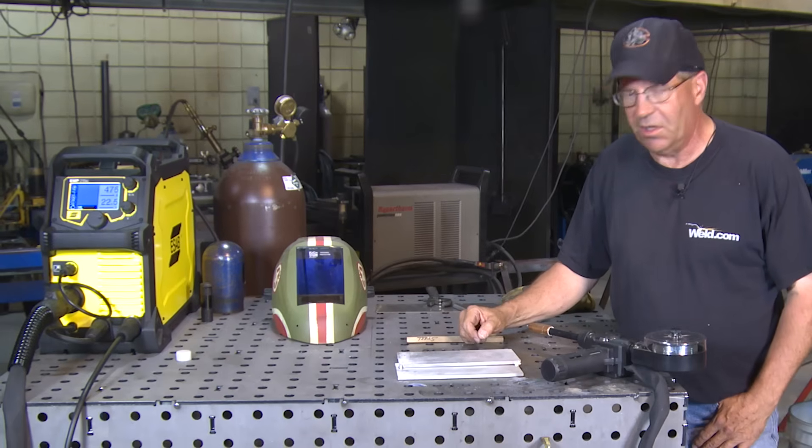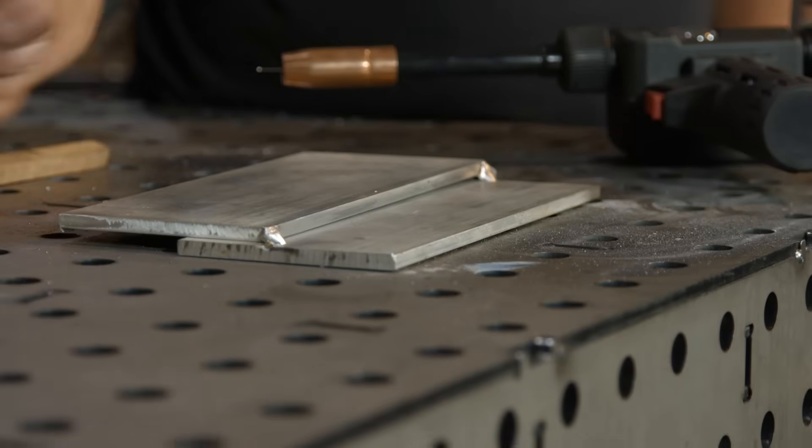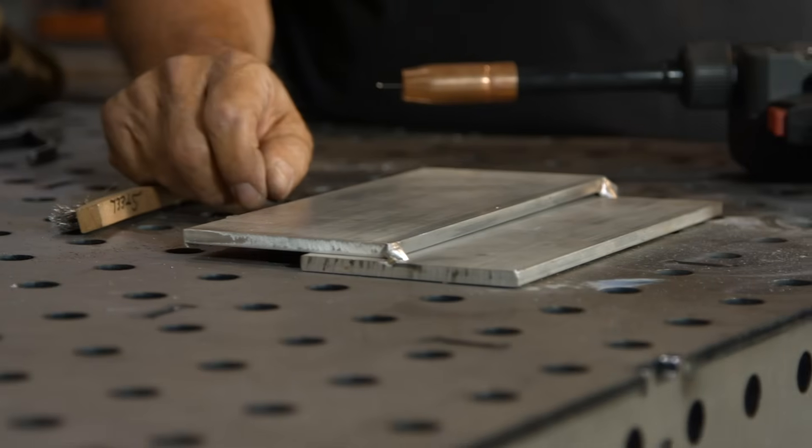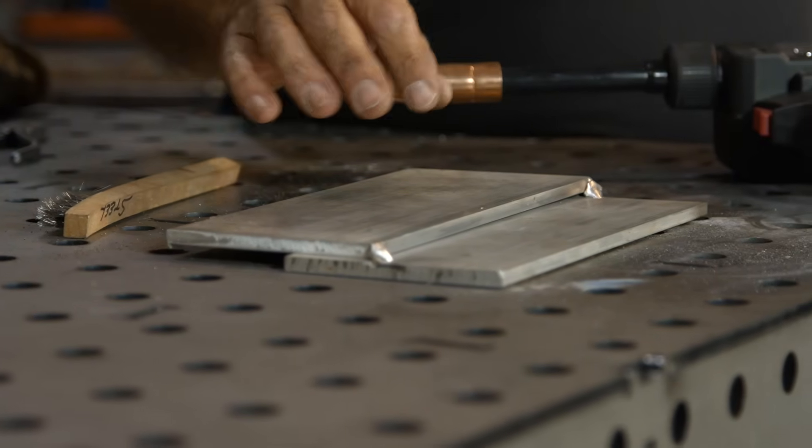I've set up a weld here — it's a lap weld. I have cleaned the material with a hand stainless brush, which is my preferred method of cleaning aluminum, and I want to do this lap weld on here.